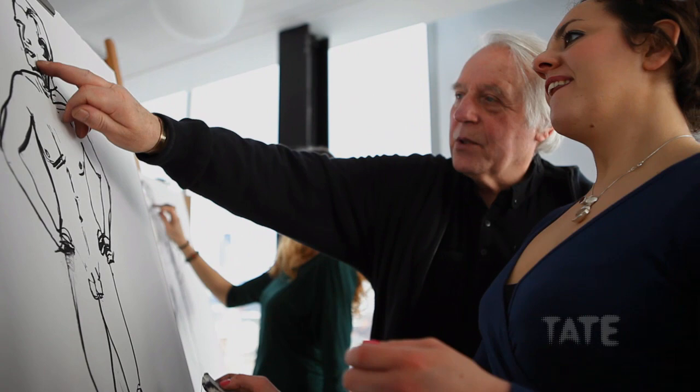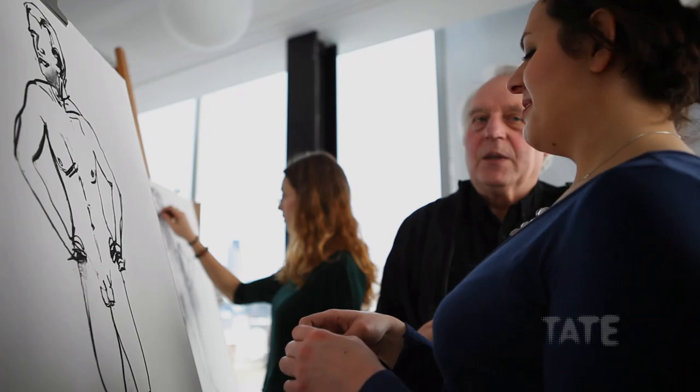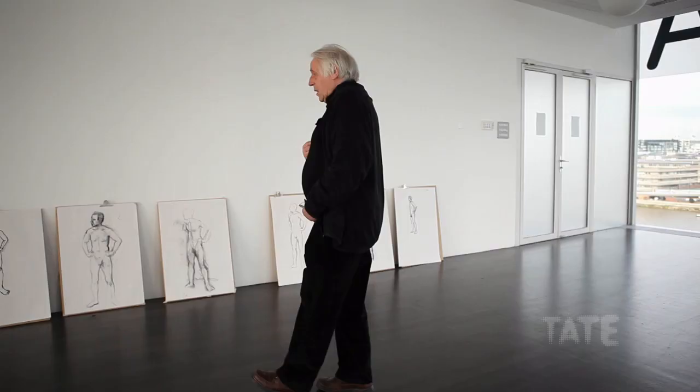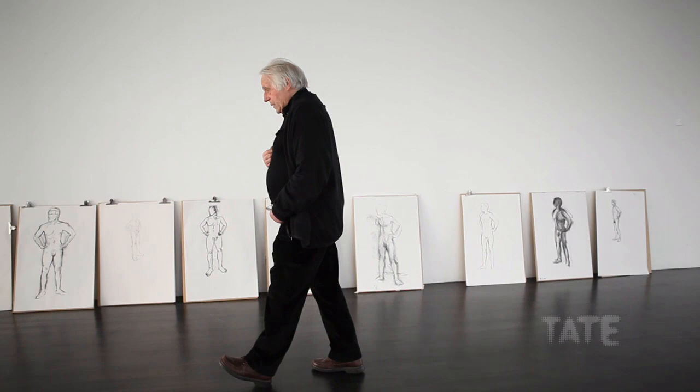He's got something missing — get it all right, otherwise it's going to be a cartoon. You don't want a cartoon, you want to draw what's there. We're going to do it again, because the name of the game is getting it right.